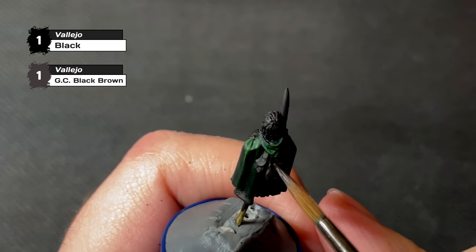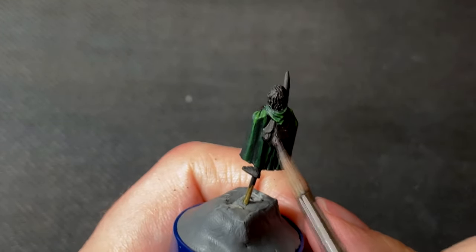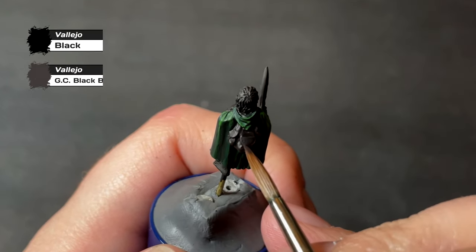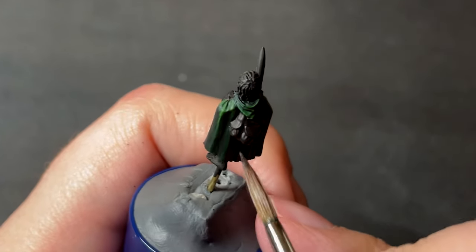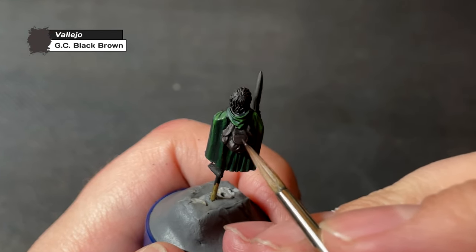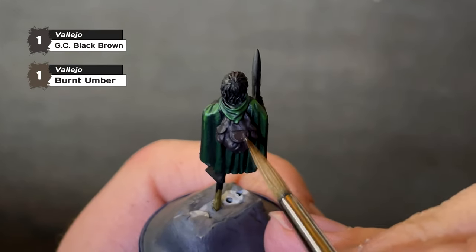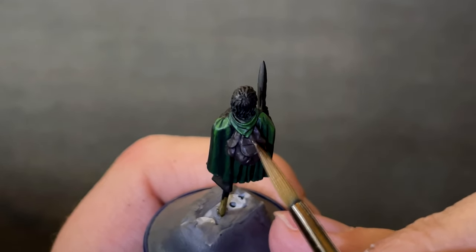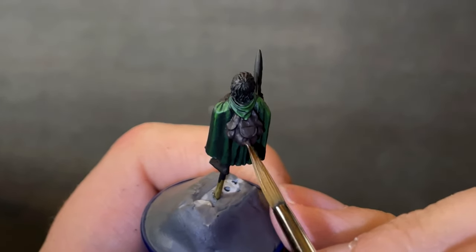Now that the cloak is done, we will move on to the backpack, starting with another mixture that involves black — this time one part black to one part German camo black brown, covering the entire backpack from top to bottom. We will start our process of increasing the brightness of each layer, this time increasing to two parts German camo black brown to one part black. Next up is a layer of pure German camo black brown, followed by a layer adding one part burnt umber to one part German camo black brown as we start increasing the brightness. I think having a decent contrast between dark and light is really important to make the colors pop, but you also don't want to go overboard with these Middle-Earth miniatures, as they are very much grounded in reality.